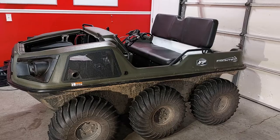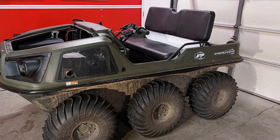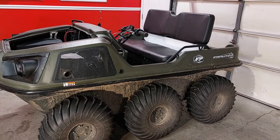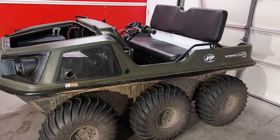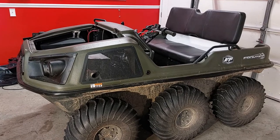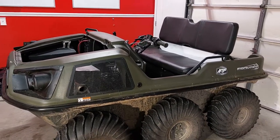Hey guys, get ready for another super slick trick. Alrighty Argo lovers. Yesterday we did a little maintenance on the Argo. We actually changed the oil and the filter, greased her up and lubed her up. And we learned a few things yesterday we thought we'd share with y'all.